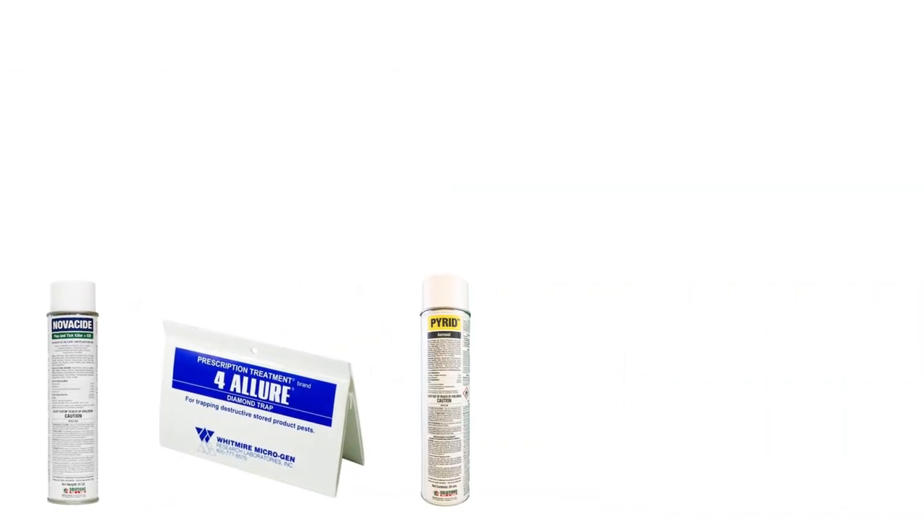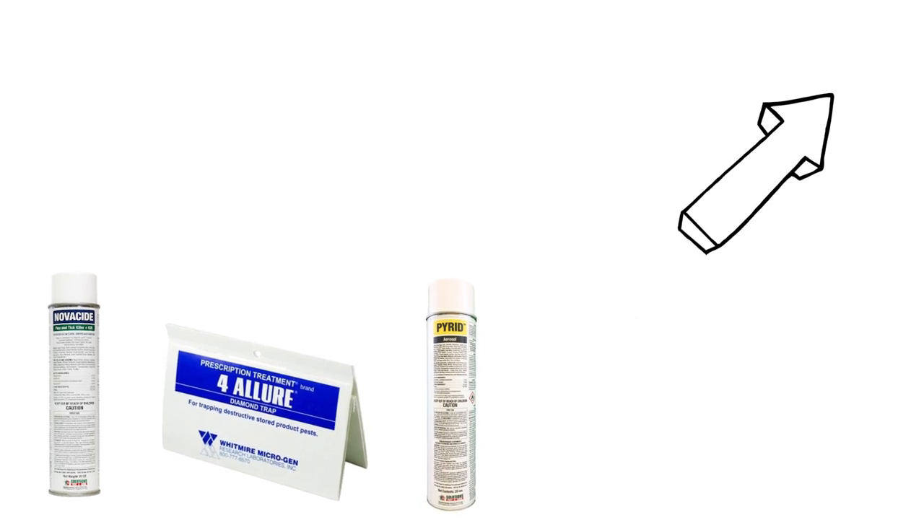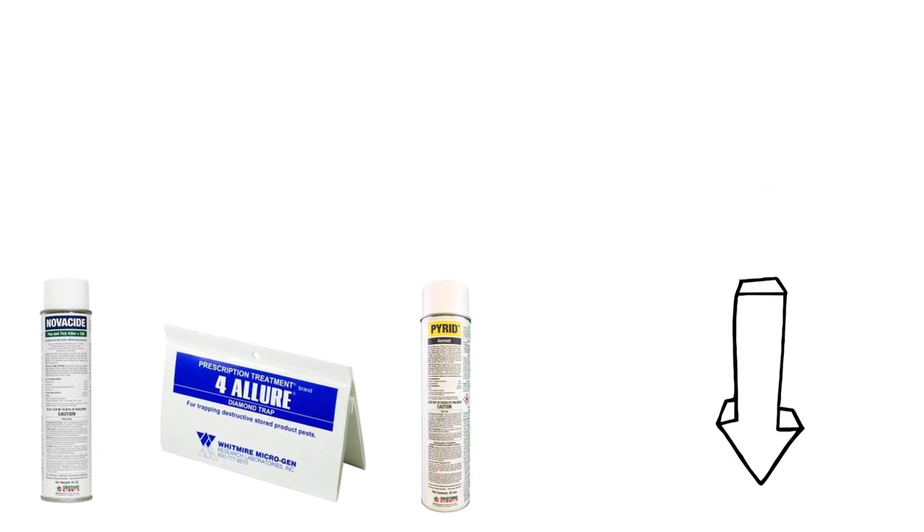If you'd like to shop the professional products in this video and learn even more about Indian meal moth control, click the icon in the top right of the screen or click the links in the description below.